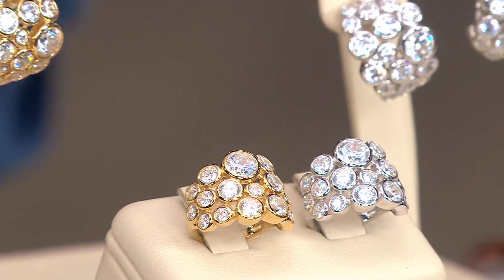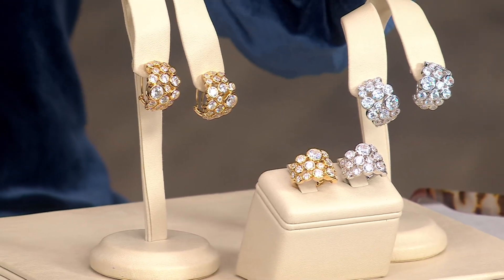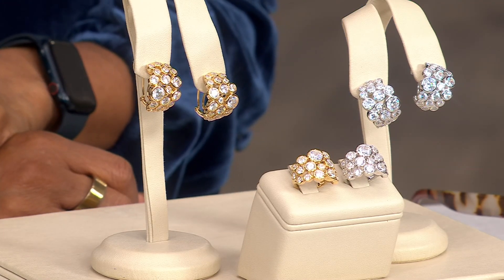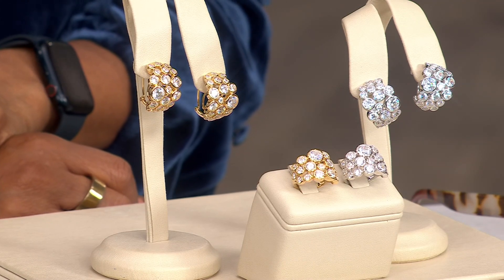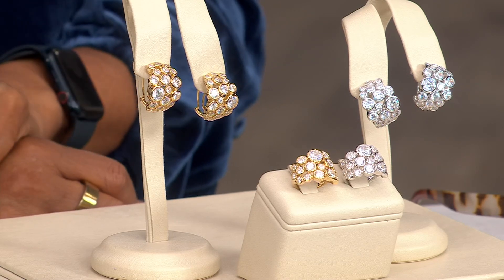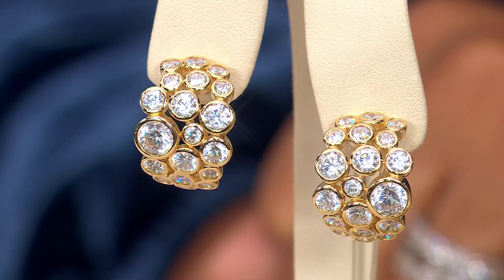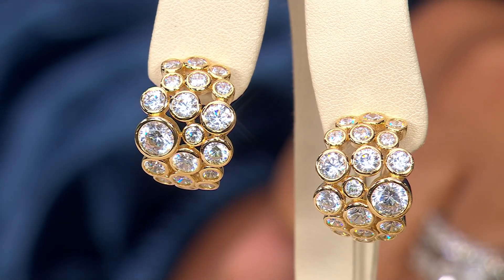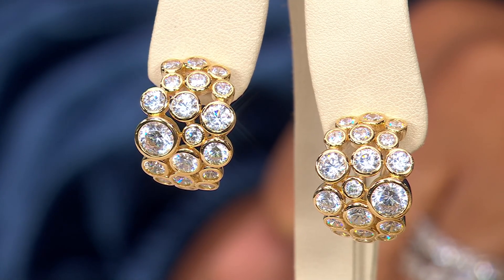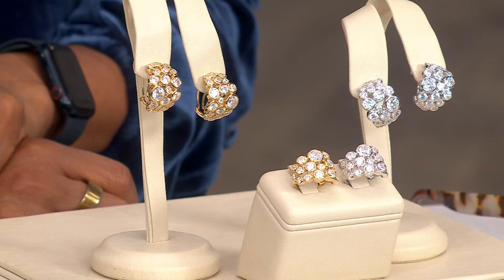Now we're going to talk about this. I'm probably going to grab one of these to put on because this was the only sample that we had. It's the cluster set band ring or hoops — $79.98 or $149.98. The ring is $79.98 and the earrings are $149.98, on a Black Friday sale price. Free shipping and handling, and gorgeous round stones — beautiful simulated diamonds that are bezel set, so nice and smooth. You are getting some presents on this one.